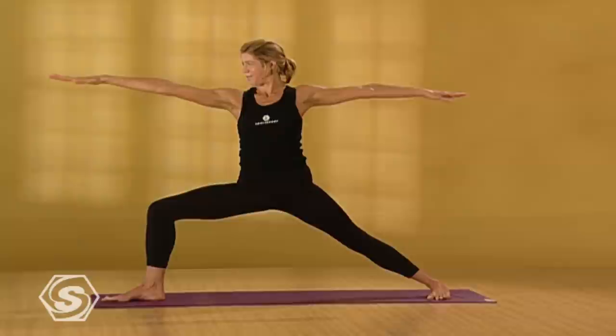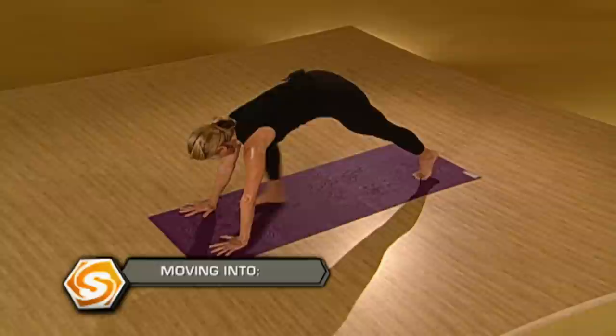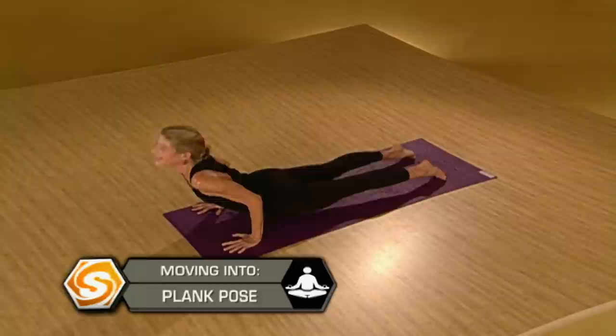Take three more deep breaths here. One more deep breath. Exhale, lower your hands down to the floor. Press back into a plank position. Draw a deep breath in. Exhale, slowly lower down. Inhale, upward dog — lift your heart up, reach your legs really long. Exhale, downward facing dog.